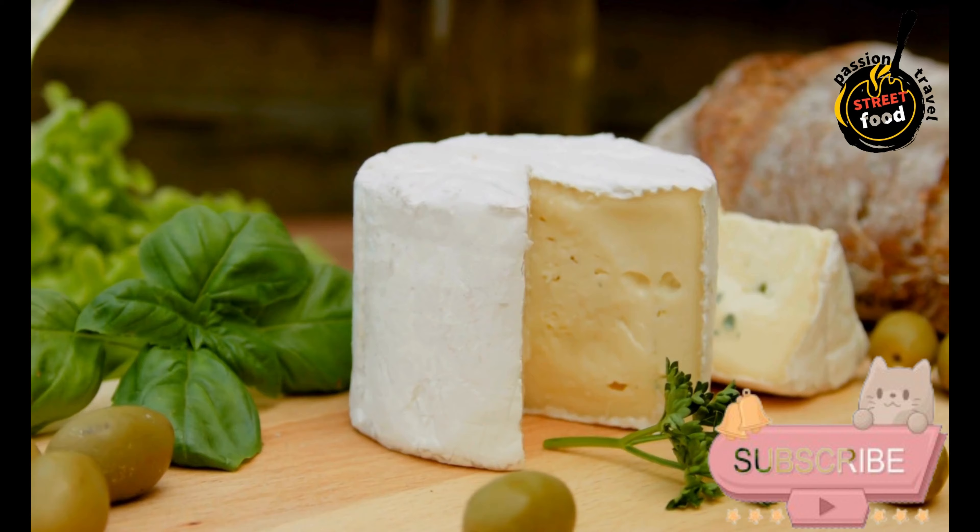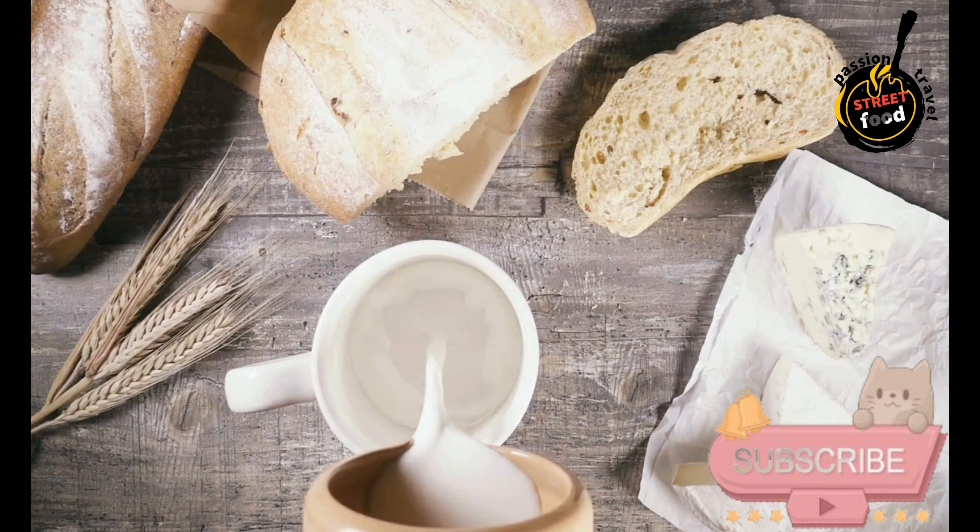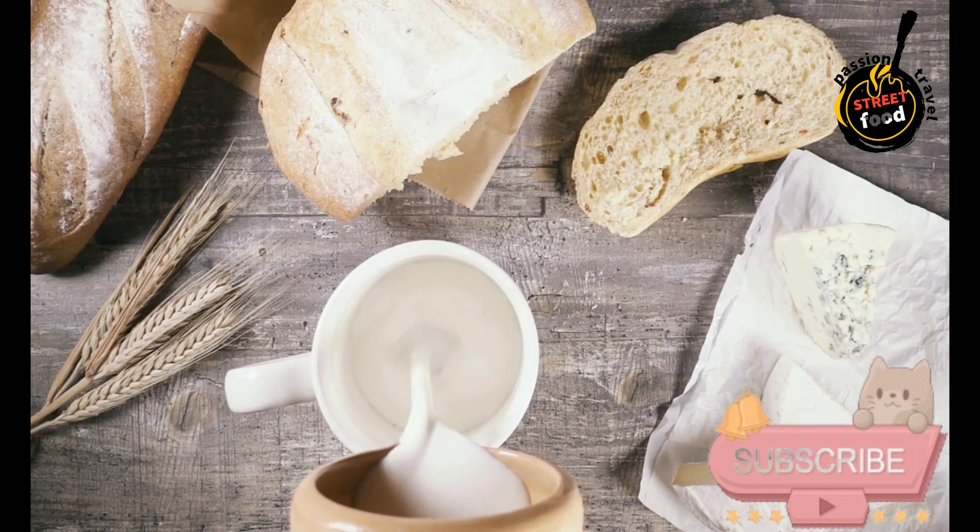The milk should set into a firm, gel-like consistency. Cutting the curds: Once the curd has set, use a long knife or curd cutter to cut the curds into small cubes, about 1 centimeter (0.5 inches). This helps to release the whey.